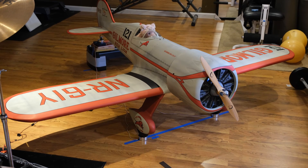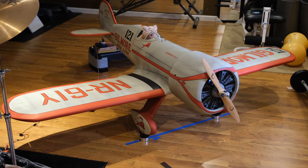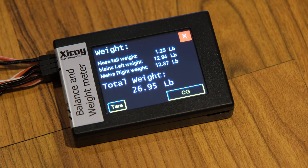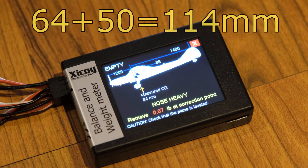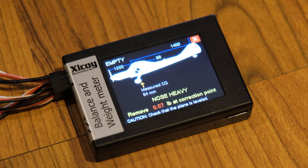Remember to have everything you need — every battery, every wire, the prop, the prop hub — everything as if you're going to fly. So let's look at the weight. This is a little heavy, almost 27 pounds, but you can see the left weight, the right weight, and the tail weight — each reading from each scale. Now on the CG screen, it's saying the measured CG is 64 millimeters. We take 64 plus 50 and get 114. So right now the CG is 114 millimeters — it's four millimeters nose heavy compared to what the manufacturer states. So we can make some changes.